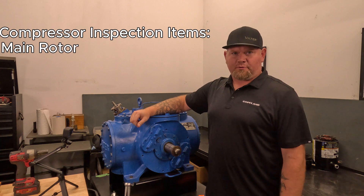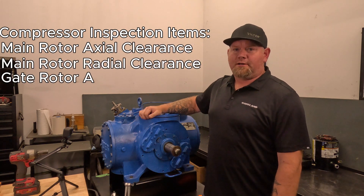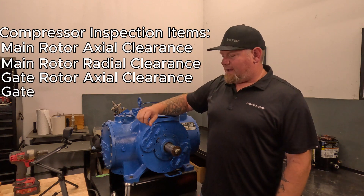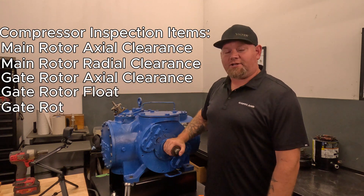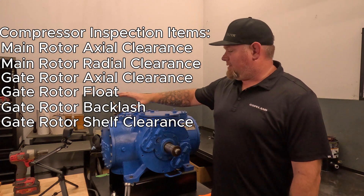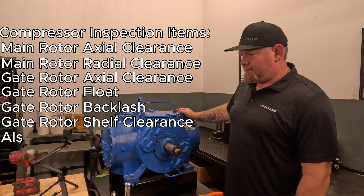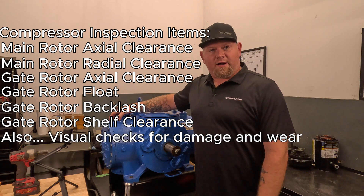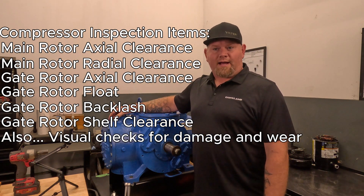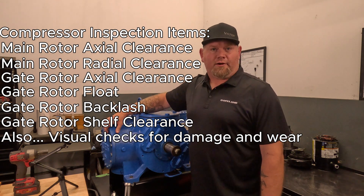Regular maintenance of your Filter screw compressor is going to consist of a regular annual inspection of the machine. We recommend that the bearings get checked — that's going to be axial and radial end play on your main rotors, as well as each of your gate rotors. These gate rotors will be inspected for bearing play, gate rotor wear, bushing wear, and shelf clearances.